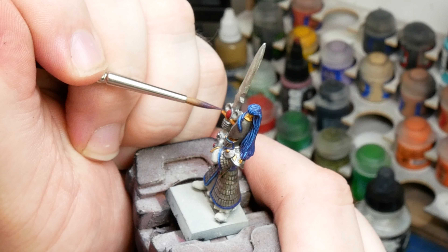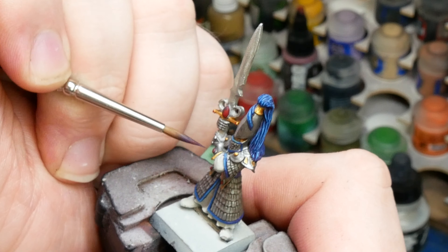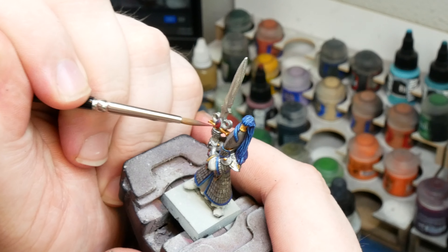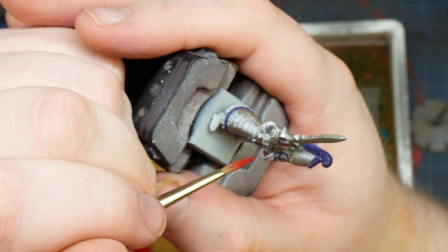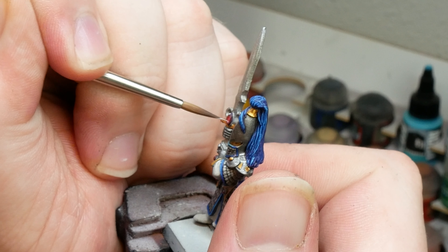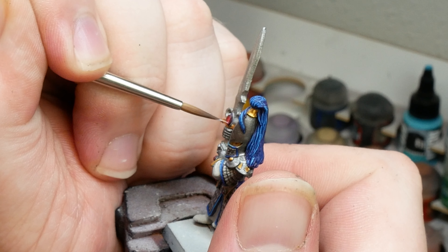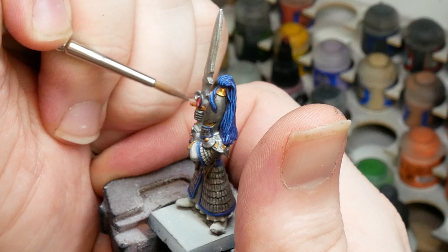Now let's actually look at it in practice. For these gems, I'm going to start with a 50-50 mix of Mephiston Red and dark purple. This is going to be our second step in the layering process, right after the base layer of dark purple. Our third step is going to be pure Mephiston Red as our mid-tone, so I'm going to cover most of the gem with this. Next, I'm going to mix the Mephiston Red and Fire Dragon Bright, and then lastly, pure Fire Dragon Bright in the bottom right corner.